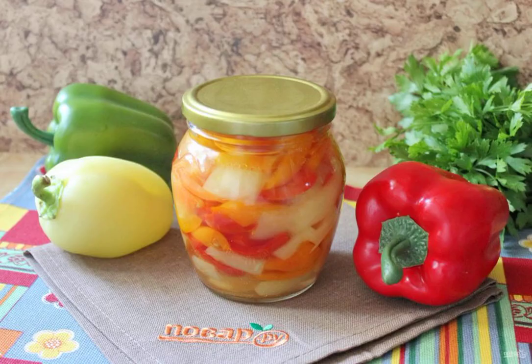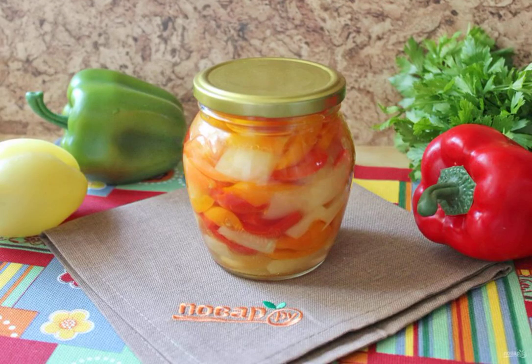Place the hot pepper in sterilized jars and roll up the lids. Turn it upside down and cover it with a blanket. Keep in a blanket until the cans are completely cooled. Store the pickled peppers in a cool room.